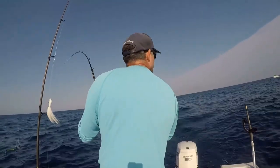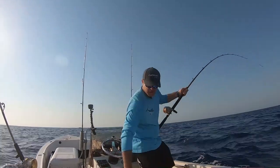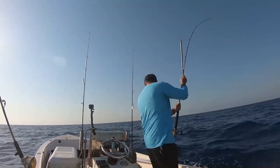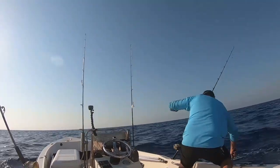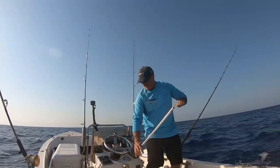We got somebody pulling up right behind me, which is crazy because they're going to more than likely hook my other line. Alright folks, that is catching a Mahi in its simplest form — the best way I know of how to catch them: trolling. Now that we've gone and caught him, it's time to clean this fish. We're going to take him to the fillet table.